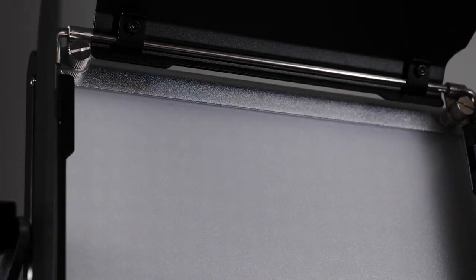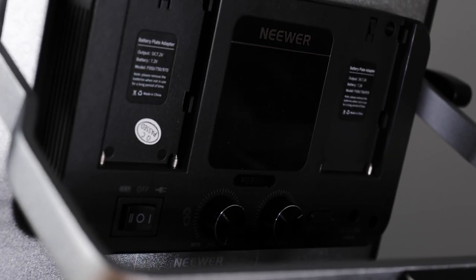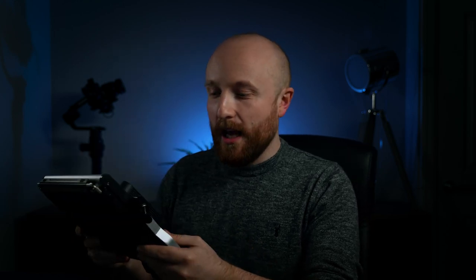Now let's move on to build quality, and I am really impressed with this. I've used LED panels in the past made with much cheaper materials that were around £250 each. So the fact that I got two of these for around £270, with the quality and build they have — a nice metal finish, feels robust — I am more than happy with it.